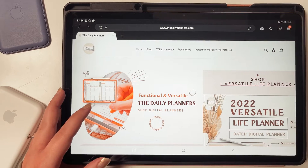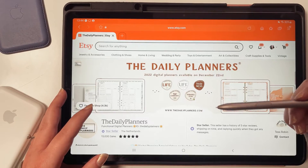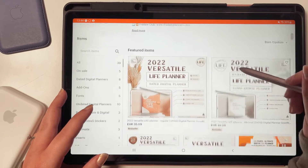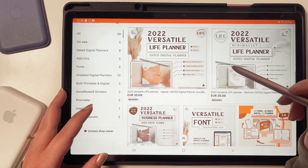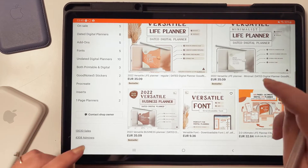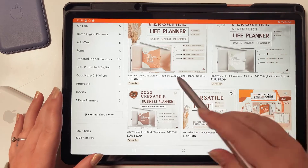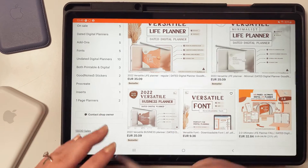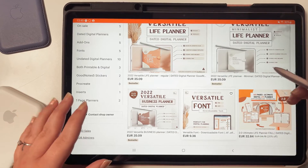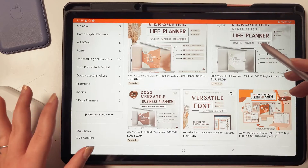Now let's buy a Versatile Planner. Simply click on the shop at the top — it will bring you to the Daily Planner's Etsy shop. Scroll down and you get to choose between the Life Planner, Minimal Life Planner, and Business Planner. I will link the Daily Planner's YouTube channel in the description box; there's a full flip-through on the planners if you don't know which one to choose.